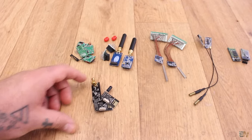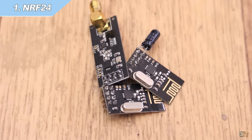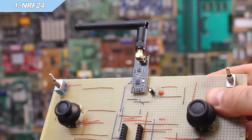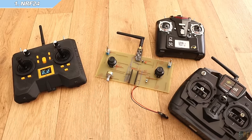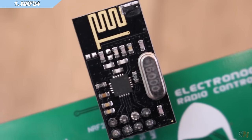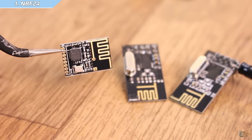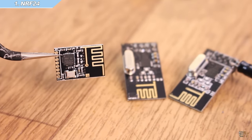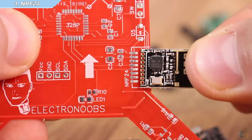We start this video with the well-known NRF24 radio module. I've used this module for years, but it has some downsides too. You can get this with the PCB antenna, which basically means it has a small wire on the PCB that acts as the antenna. You could also find the SMD version of the same module, which is a lot smaller and you can solder it directly to the PCB.